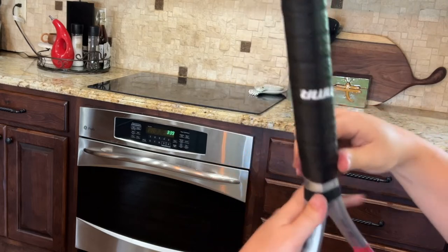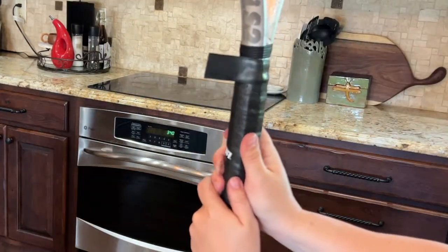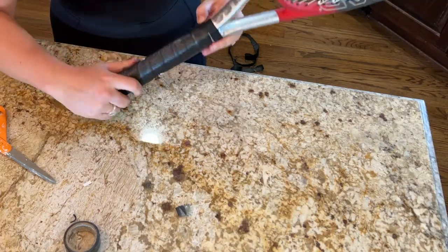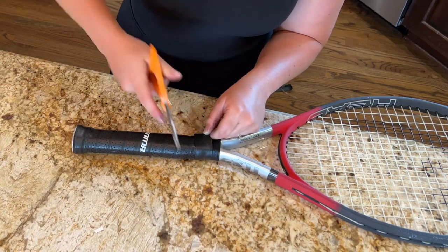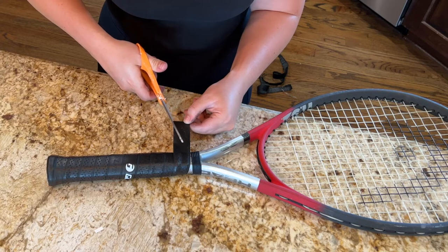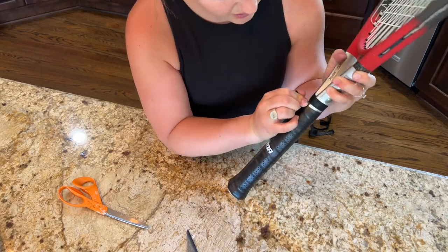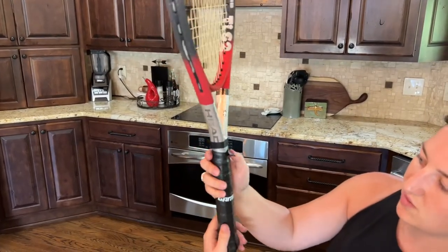Now we're nearing the top edge. You can see how we've worked the grip all the way around nice and even. Pull out your scissors and cut it at an angle — like a slice of pizza — to cover that last little area. You can cut it straight if you want it longer, but the angle works well. Then take that cut end, pull it tight, and wrap it around to complete the coverage.